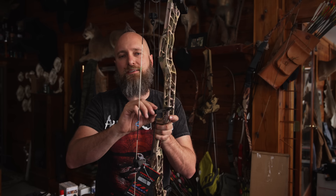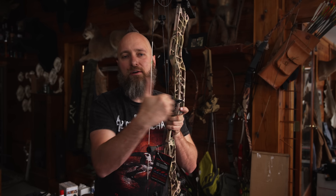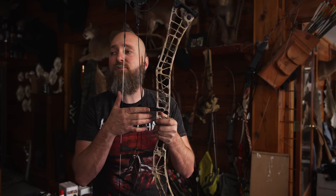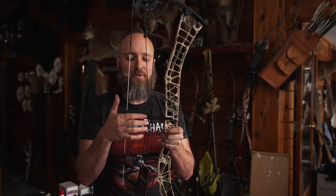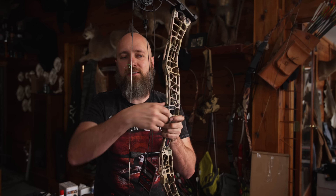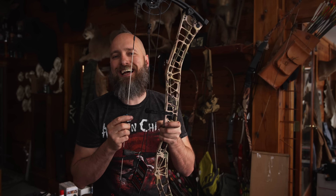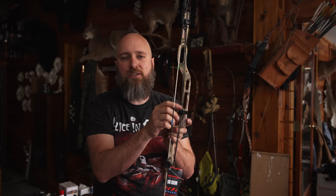This is a roller guard — if it didn't have wheels on it, it would be called a cable guard. The purpose of this is to pull the cables out of center so when your arrow goes by, it doesn't hit anything. Some of these are adjustable, most are not. If it has a round dowel and a piece of plastic holding the cables on, that would be called a cable slide, and that plastic piece needs to be replaced periodically. Bearing style ones traditionally don't ever need to be replaced.